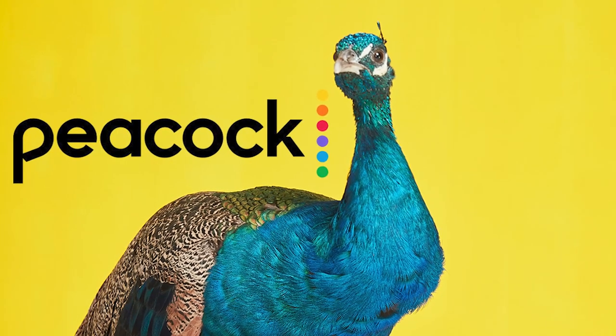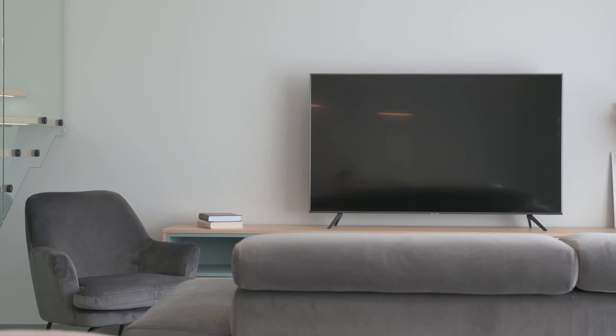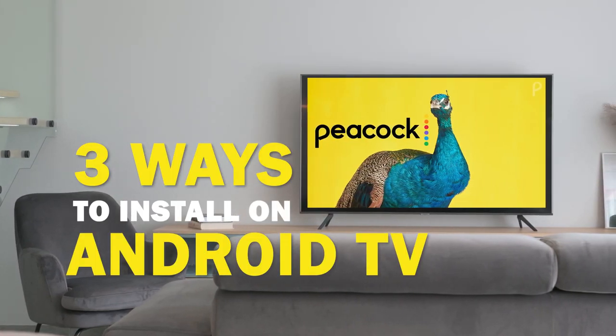Peacock is one of the best apps that you can download for your TV. In today's tech video, I'm going to show you three different ways of how to install Peacock on your Android TV.